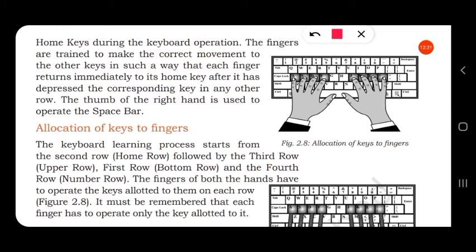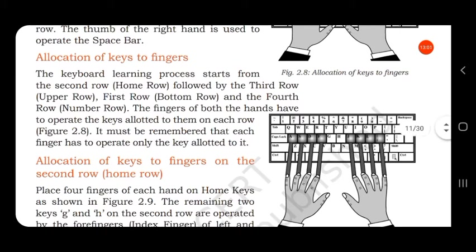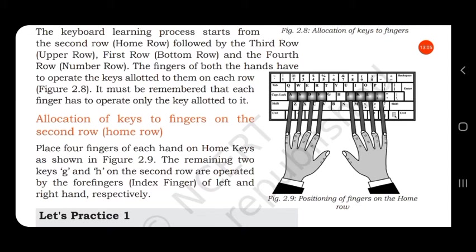The fingers of both hands have to operate the keys allotted to them on each row. It must be remembered that each finger has to operate only the keys allotted to it. For the second row or home row, place four fingers of each hand on the home keys.